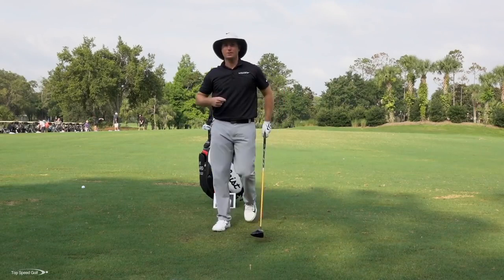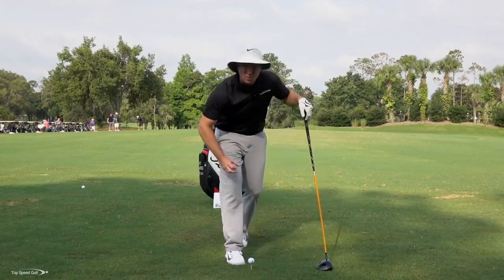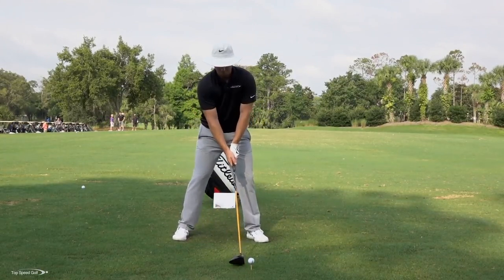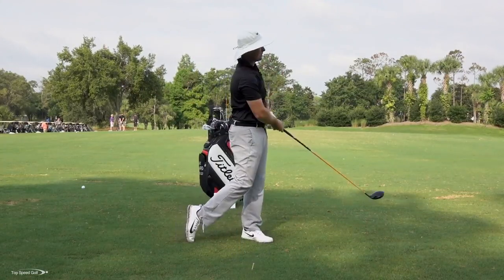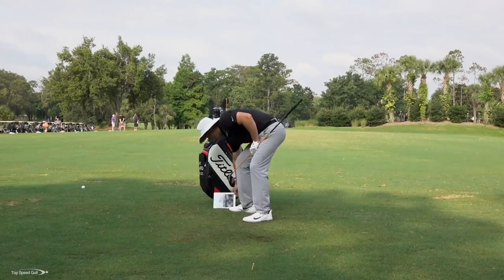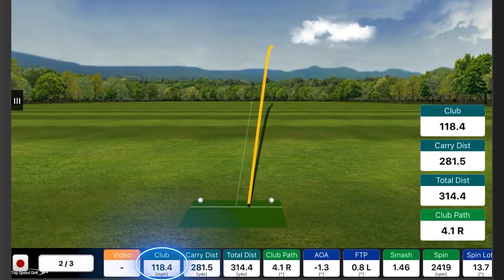Now let's do it the right way. Let's work on that weight shift. I'm going to hit one doing that weight shift we just did — I'm going to feel like my weight starts left early and then I'm really driving into the ground. Let's see how much more swing speed we can get. There we go, much better. Same shot, about on the same line, both of them are straight, but that one got a little bit more carry distance and a lot more swing speed. That shot: 118 club head speed — about nine more miles an hour — 281 carry and 314 total distance with a range ball. That's pretty daggone good, I'll take that all day.